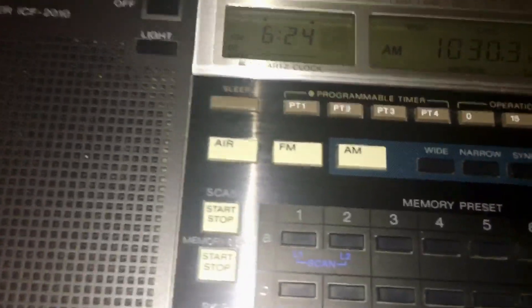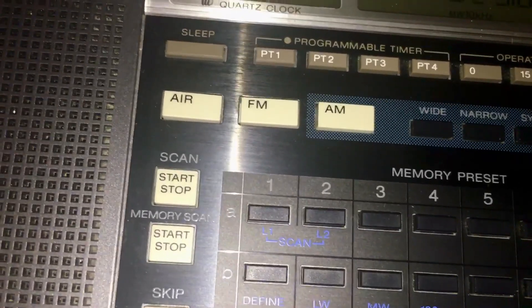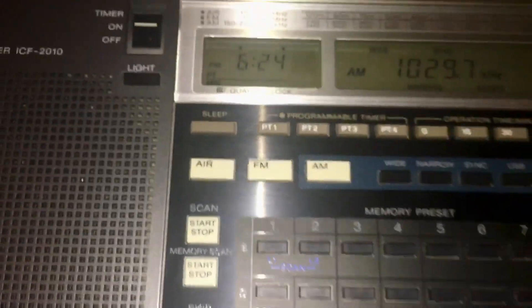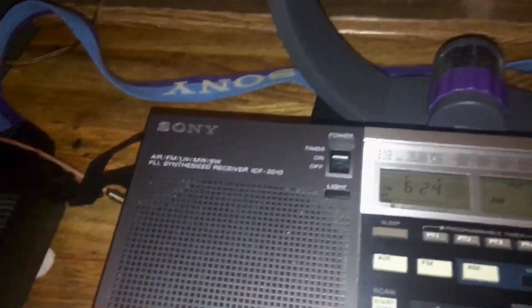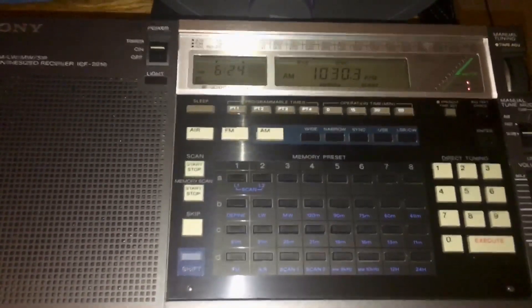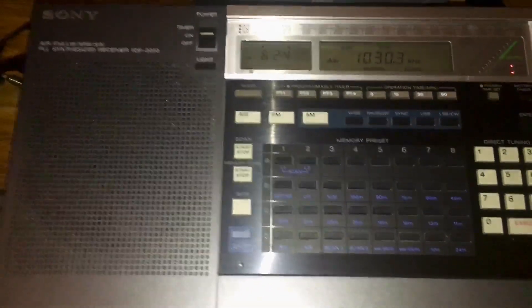You can hear that on the upper sync, it doesn't sound bad. If I go to the lower sync, it's got a lot of hash. So we'll keep it on the upper sync. But I have to play with the MLA-30 — I might have a bad connection somewhere. This thing is working awesome, and with improved audio, it's much better to discern between upper and lower sync.